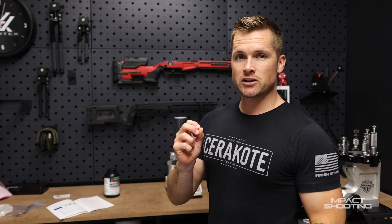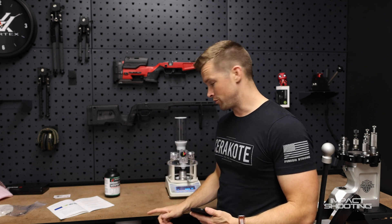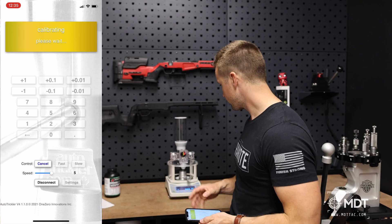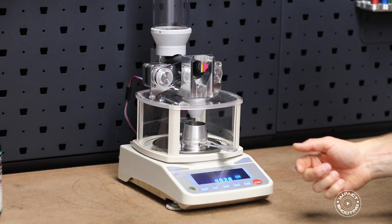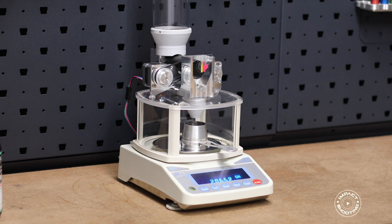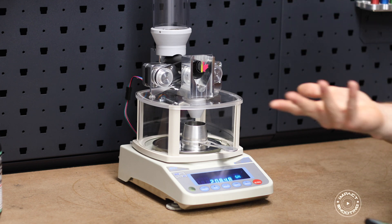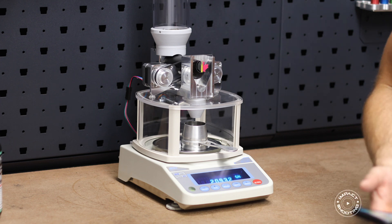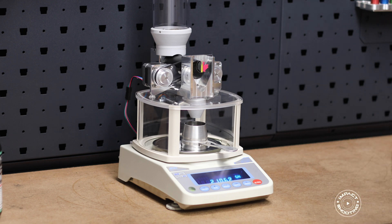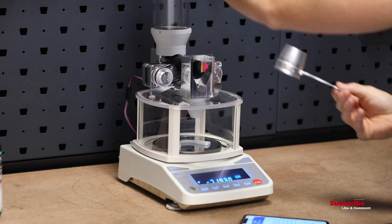Before the next steps, make sure the scale is in grains and not grams — earlier the scale was still defaulted to grams, so simply hit the Mode button to switch. Now we're going to calibrate the scale using the calibrate button. Basically the scale is going to pour some powder and tune both motors to work as quickly and effectively as possible to reach the desired charge weight. It's poured some powder and now it's trickling with the side motor. This takes perhaps a minute — something you only have to do when changing powder.